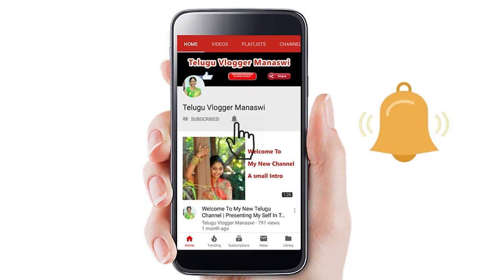If you click the subscribe button, you can click the notification bell. If you click the notifications button, you can click the notifications button.